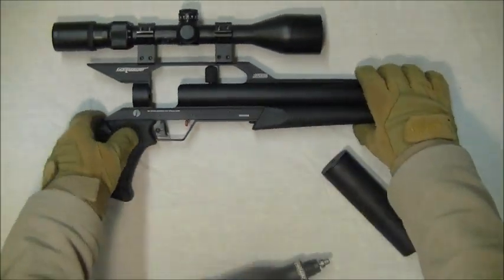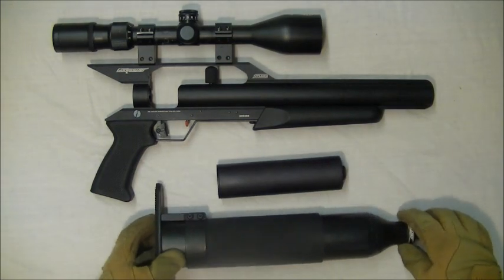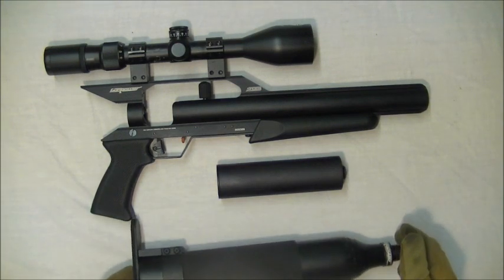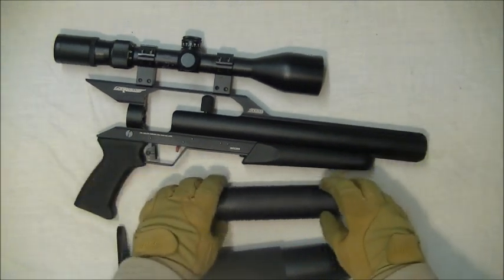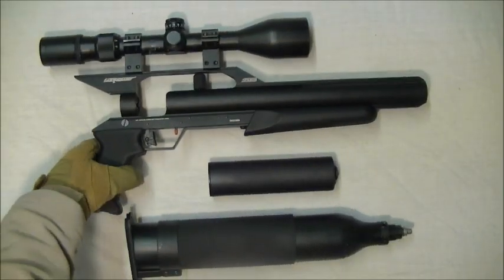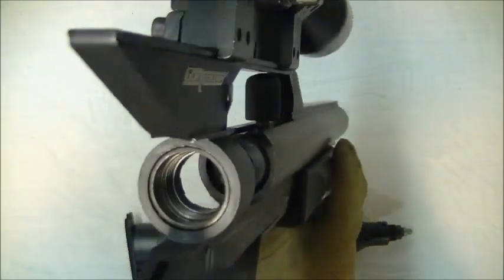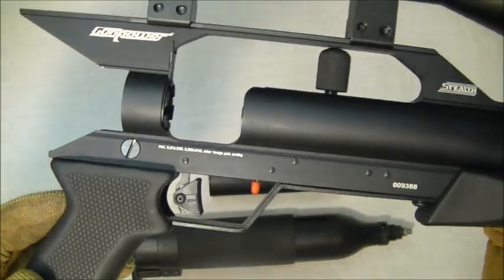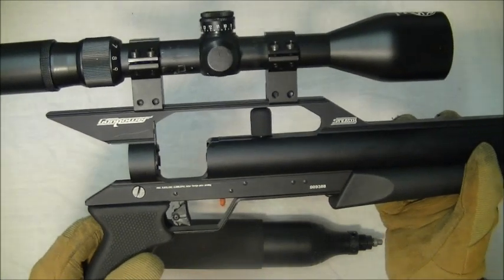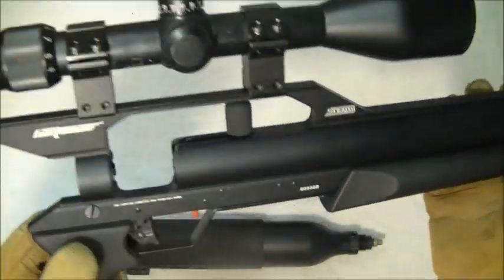There you're down to your component parts. Stripping this gun down won't affect the zero because you're not taking the scope off. It's nice and compact — you can actually get a laptop case for this gun, which is pretty cool. It's just pretty much a barrel with an air tank screwed on the back and a trigger. Really basic in design but so effective.